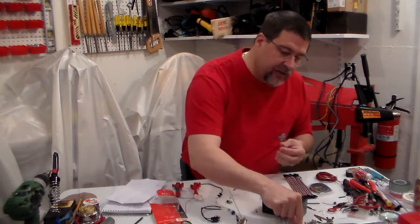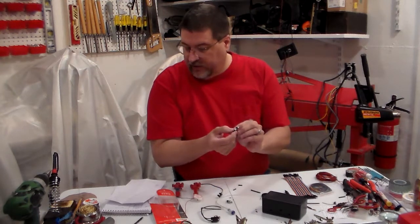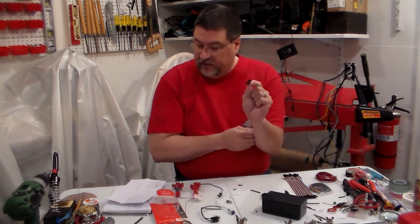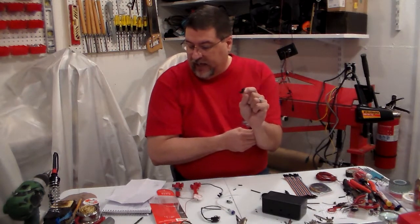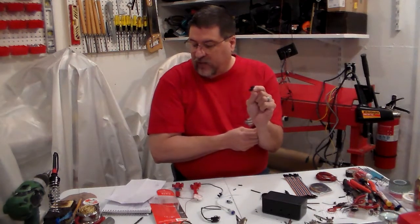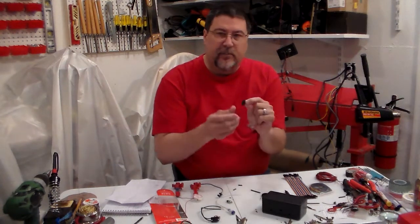You're going to need to get a bigger sensor here. This is called a slot PCB photo interpreter sensor, and the part number is HY8104. You get 10 pieces for 10 bucks.